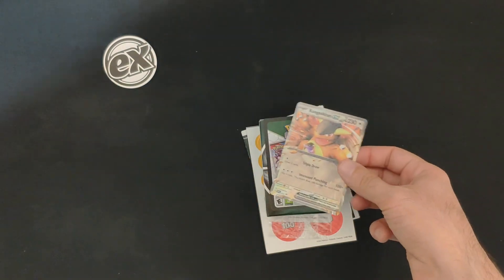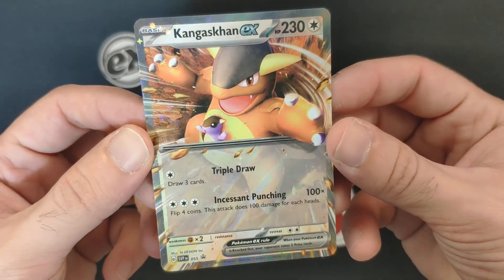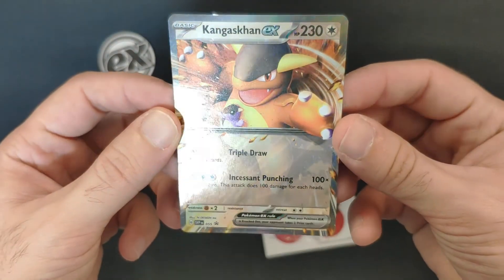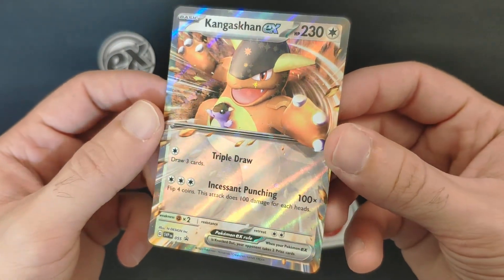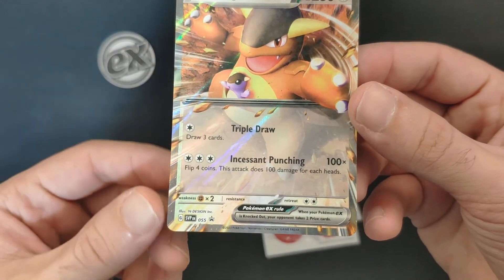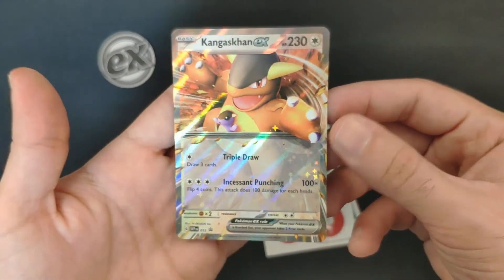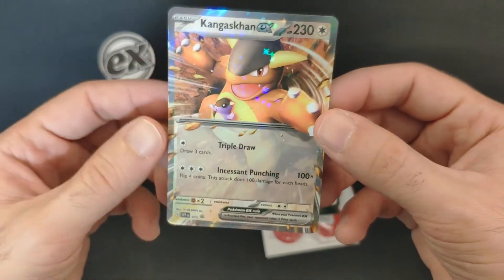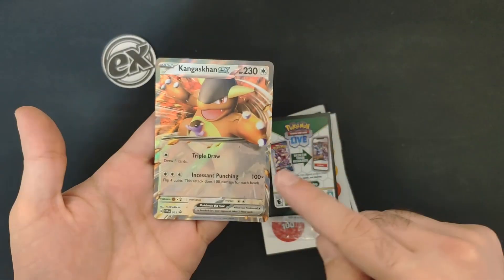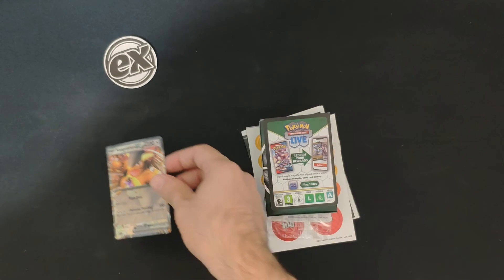Let's check the Kangaskhan real quick. We have Kangaskhan EX with a really nice holo pattern but a pretty ugly 3D design. This one is the Scarlet and Violet 055 promo — the 55th promo card. If you're collecting the promo cards, you get one of them in every EX Battle Deck.